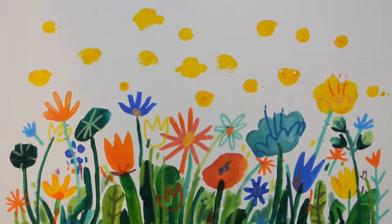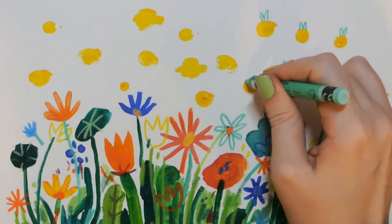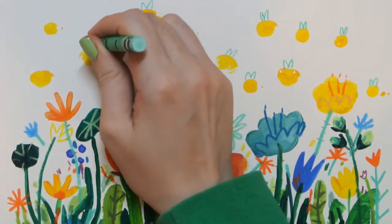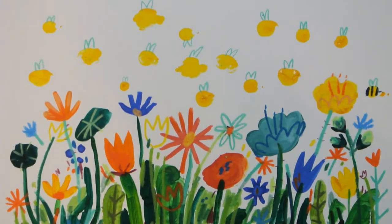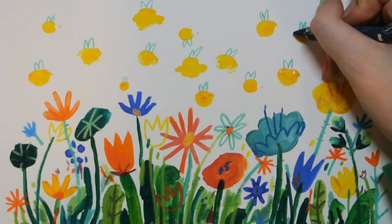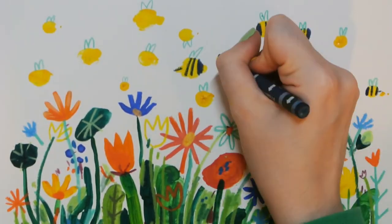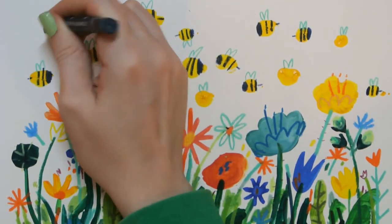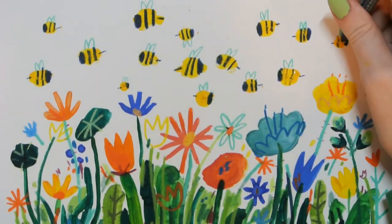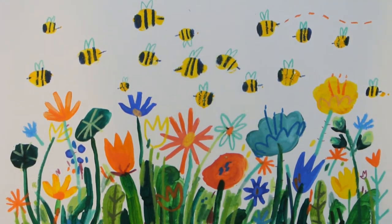Then we're going to add some details to the bees, starting with the wings, which are just a tall M shape on the top of the bees. Then adding their stripes — use a nice dark colour, you want to have a few stripes, and then a chunkier bit on the front for their face, and a little stinger on the back. I'm using wax crayon here, which sits on top of the paint really nicely. You could also use a felt tip pen or some more dark paint if you don't have wax crayons — normal crayons should work fine as well.